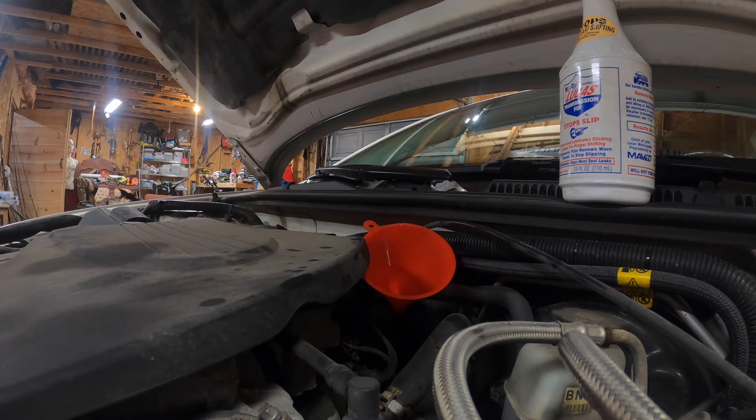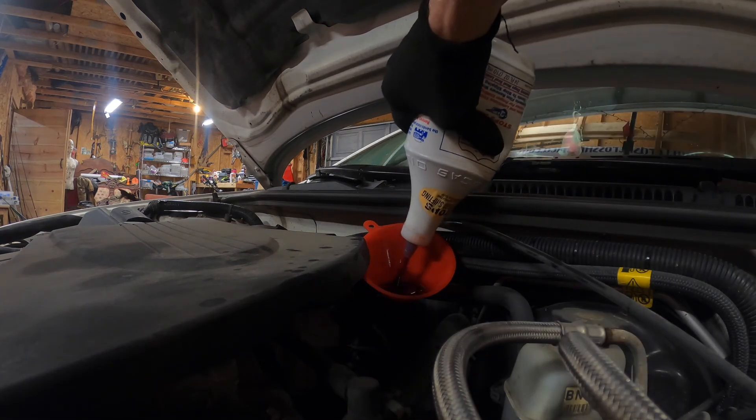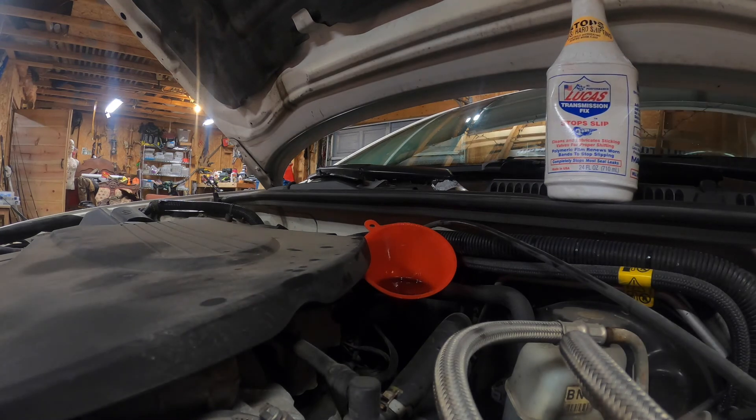Once you get your pan back on, you can go to the dipstick and start adding your transmission fluid. To my knowledge it's 7.4 quarts of transmission fluid for Chevys. I added a bottle of Lucas into it, so just subtract whatever your Lucas amount is from that. Lucas is great stuff, especially for older transmissions and older vehicles.